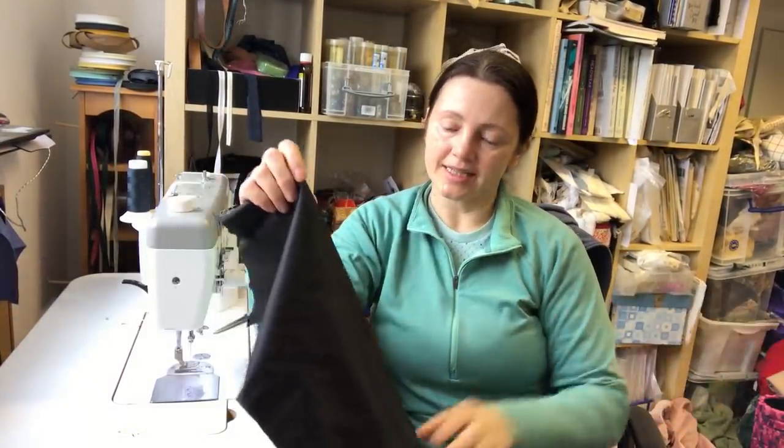Everything is stitched. Now it's time to give all the seams a good press. We will be at the ironing board.